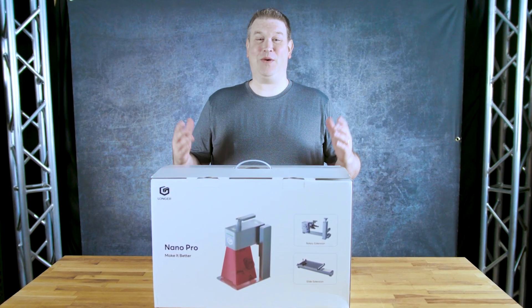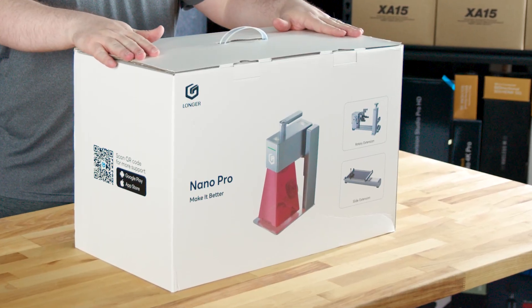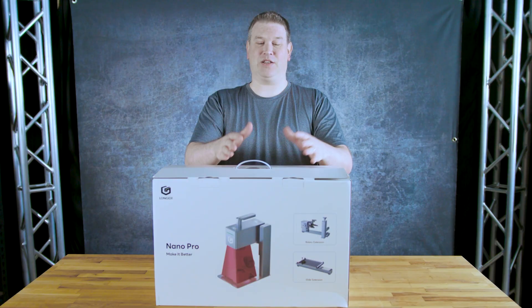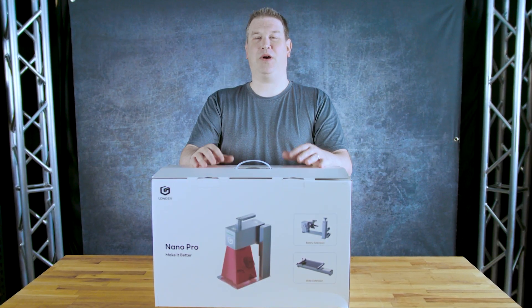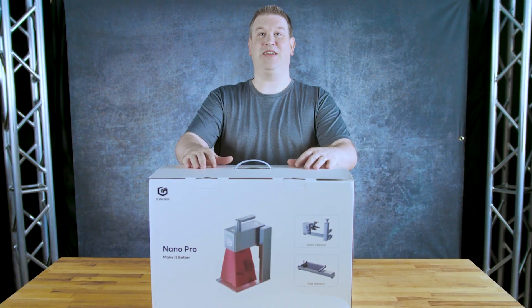Welcome back to the channel. Today we have something special. I received this brand new laser engraver from Longer — the Nano Pro. This is the 12-watt version and it's a portable laser engraver. We're going to get a chance to take a look at some of the advantages of this piece of hardware. So stay tuned.